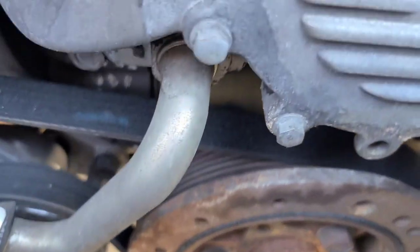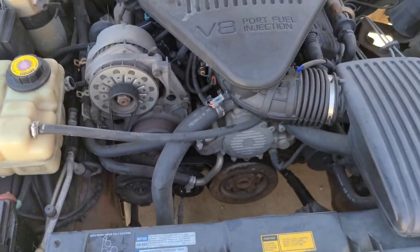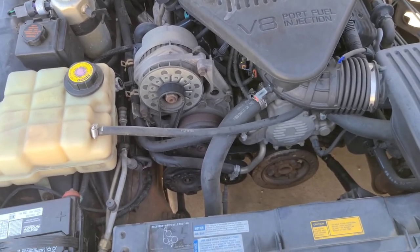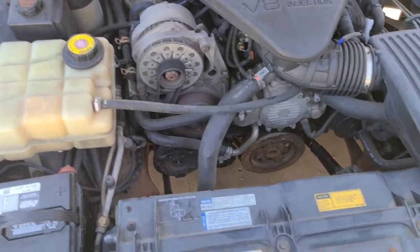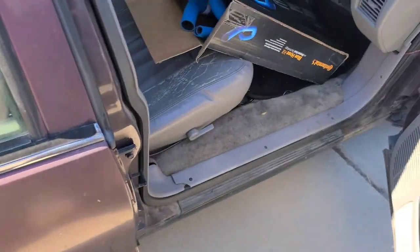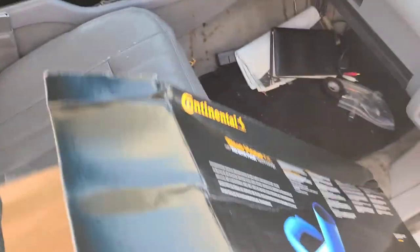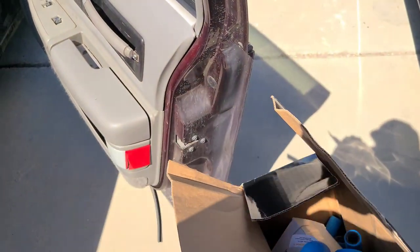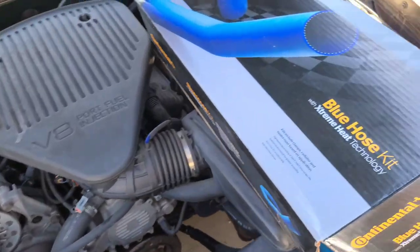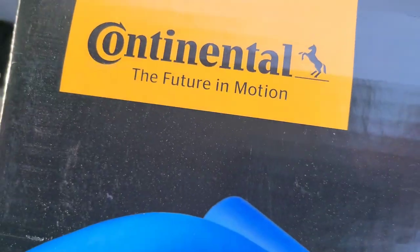Since then I've been waiting for these hoses to be in stock because I wanted the red silicone ones from that website — it starts with a B. I just kept waiting patiently, but that T broke and I found these for a hundred bucks — couldn't pass that up. Today I'm going to be replacing all these hoses with these blue silicone ones from Continental.